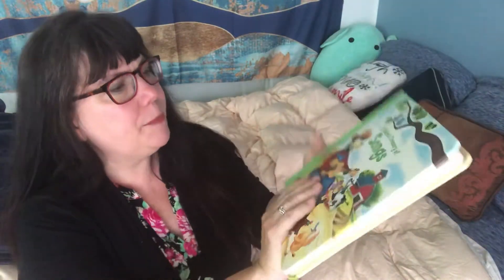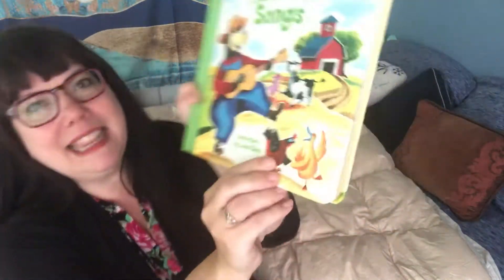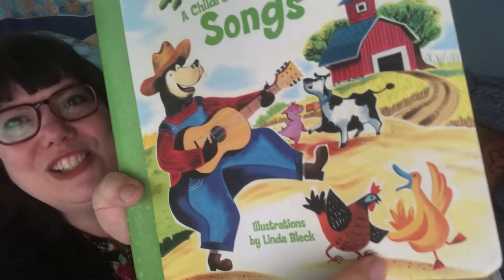The illustrations are by Linda Black. And we're just going to start at the beginning. I like these pictures too. Look, they're dancing.